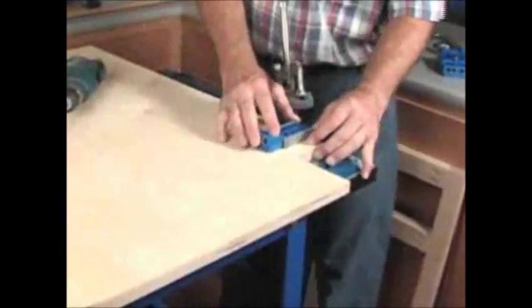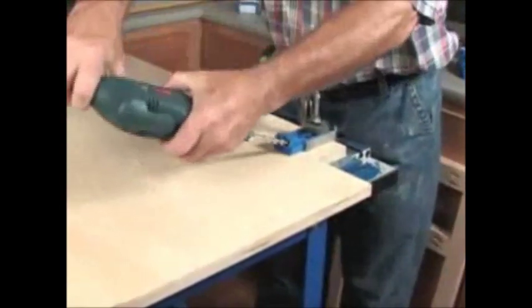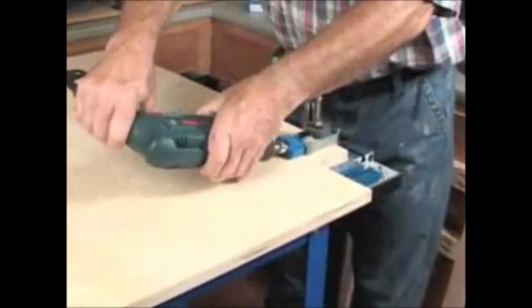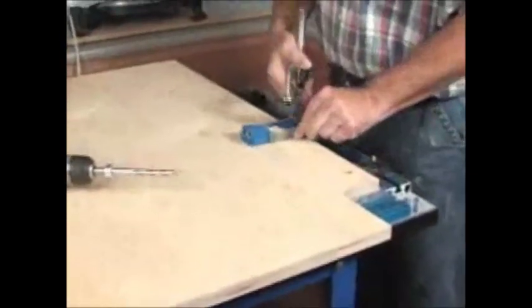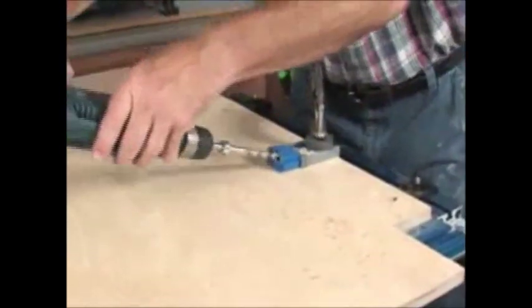The Clamp Table in conjunction with any Kreg jig also makes it easier than ever to drill pocket holes. The sturdy work surface and seamless clamping plane along two sides of the Clamp Table make it easy to position and secure any portable pocket hole jig along the length of a panel for easy and repeatable pocket holes.